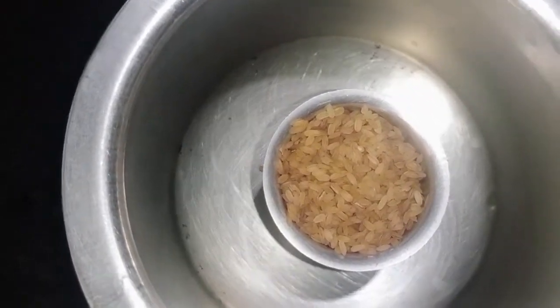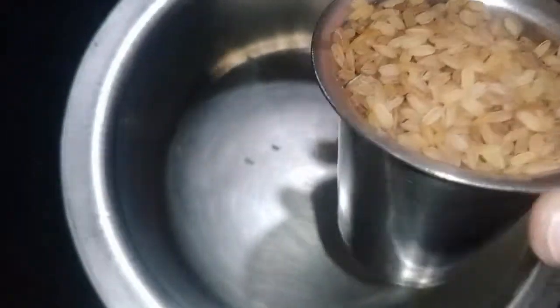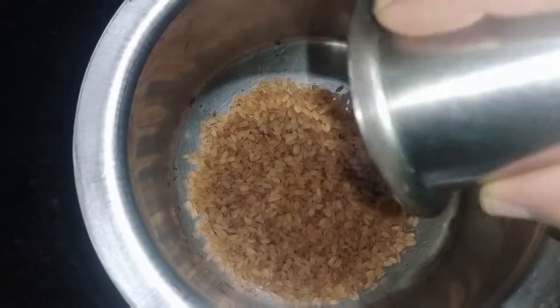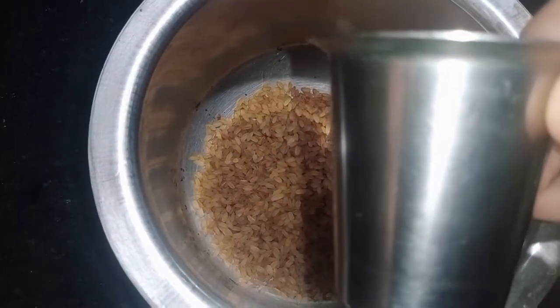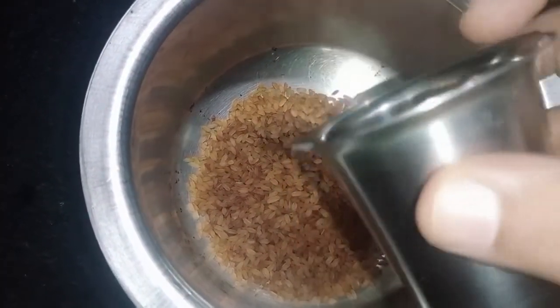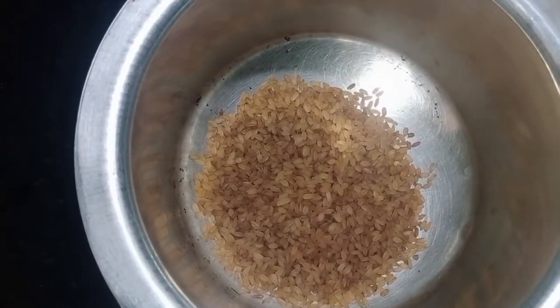I am going to cook it. I am going to cook it two times. Keep it on water. I am going to cook it 2 times.